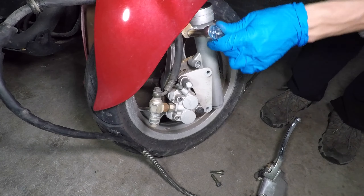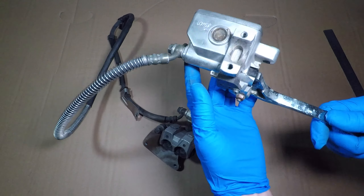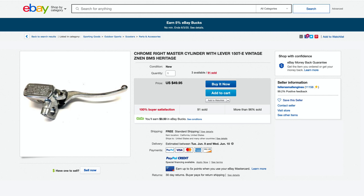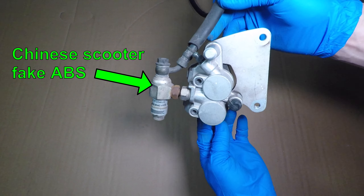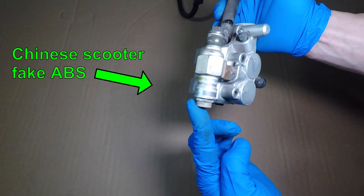You can't just go to your local motorcycle shop to get Chinese scooter parts, so look at it closely so you can find one that looks the same online. Most scooter handlebars are 7/8ths of an inch in diameter — my handlebars are 1 inch. The brake banjo bolt takes a 12mm wrench. I found the same brake lever on eBay for $50. My caliper has this weird thing attached to it labeled ABS. A real anti-lock brake system uses a wheel speed sensor and a computer to release brake pressure if the wheel suddenly locks up and stops turning. The Chinese scooter ABS has a small spring inside that just makes your brakes weak so they don't lock up.